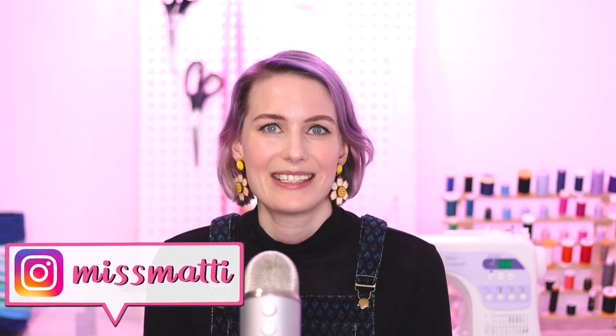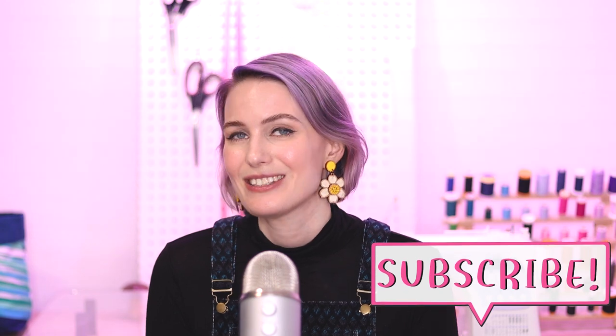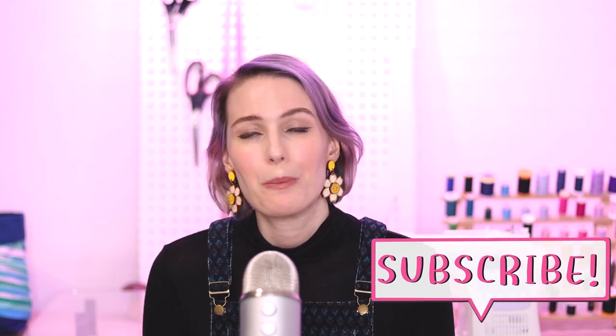Hi, my name is Matilda and welcome back to Miss Mattie, the channel where I share all about sewing, knitting, mending, and generally how to live an awesome and sustainable life.